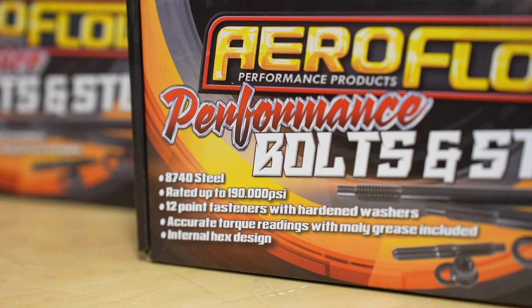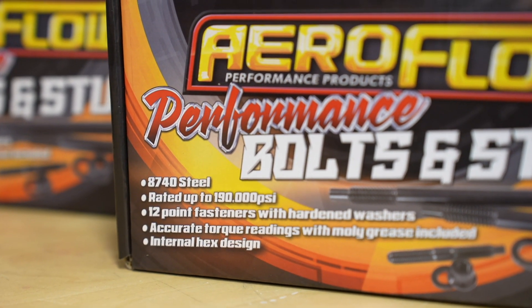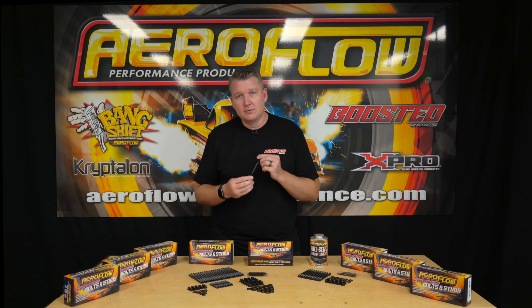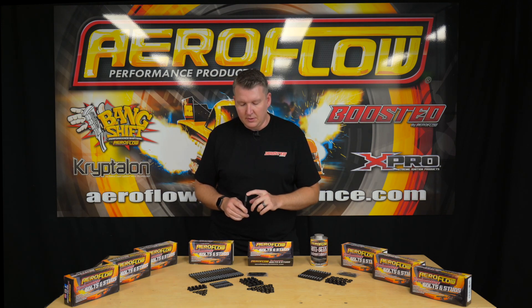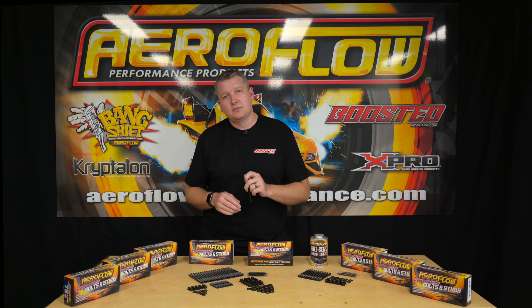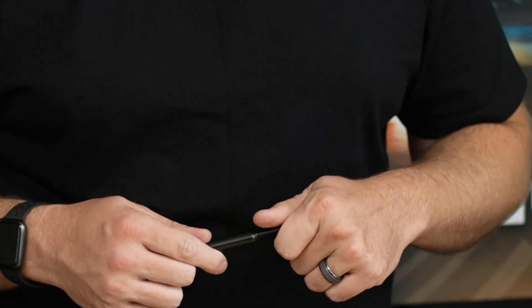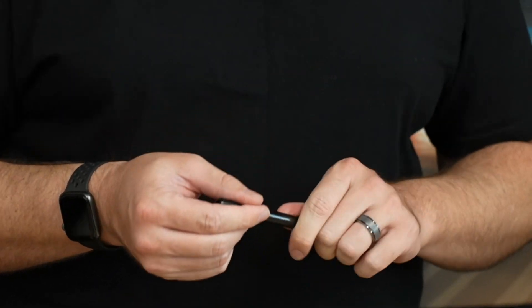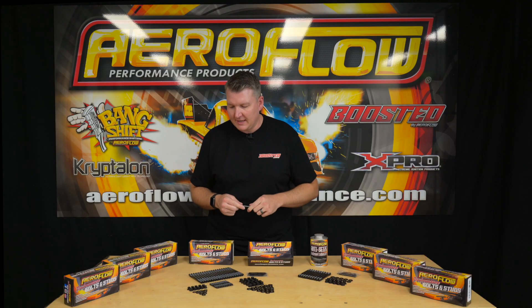A couple of the features on these studs — as you can see, they're not a bolt, they are a stud, so they have to be threaded into the motor. They feature an internal hex on the end to allow you to run that in nice and cleanly, so you don't have to double-nut anything, which can cause damage to the threads.